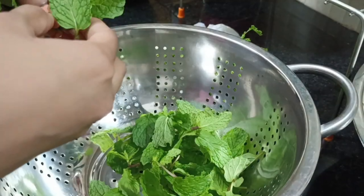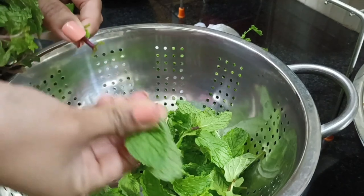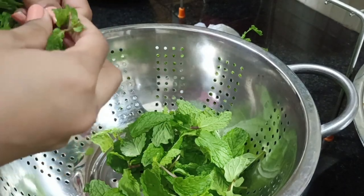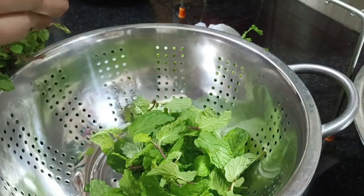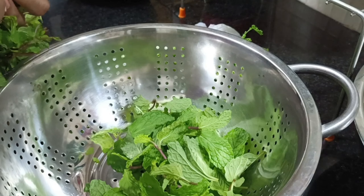Next, I will try the instant chutney — it only takes 1 minute. I will try it with dough, idli, and veggies.